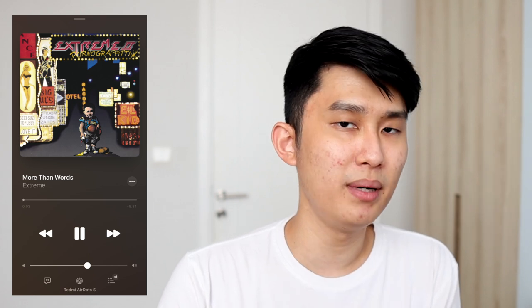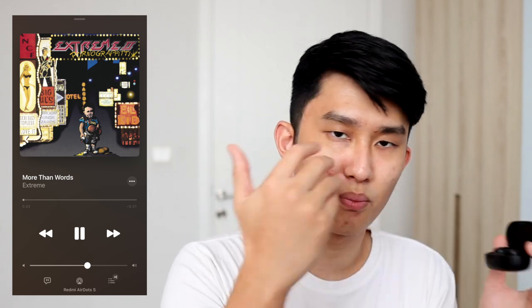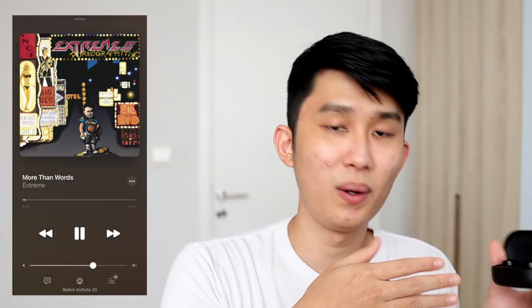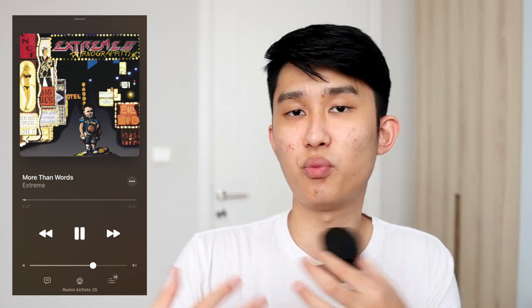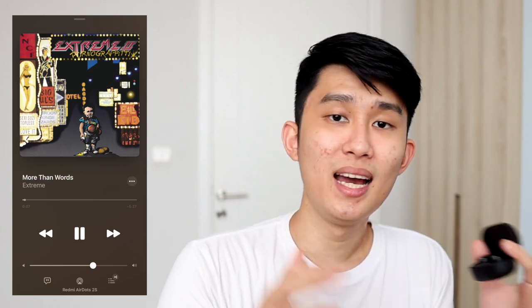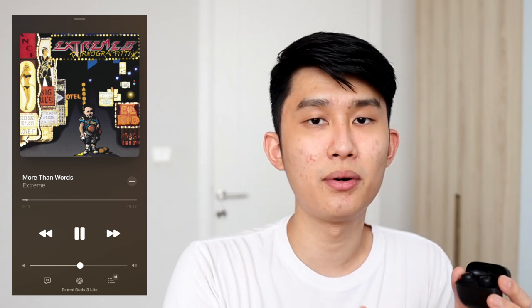For sound quality, I'll compare using songs from my playlist below. Starting with "More Than Words" by Extreme — the OG AirDots S sounds quite balanced with a good mid-bass boost, making the guitar prominent alongside the vocals. The AirDots 2S sounds about one click less loud, but brings noticeable improvement in clarity and separation — the guitar and vocals are more distinct, creating a less bloated sound with a slightly wider soundstage. The trade-off is it lacks body in the mids, making the guitar sound a bit thin. That's exactly where the Buds 3 Lite improves, bringing mid-bass body back for a clear, balanced response.